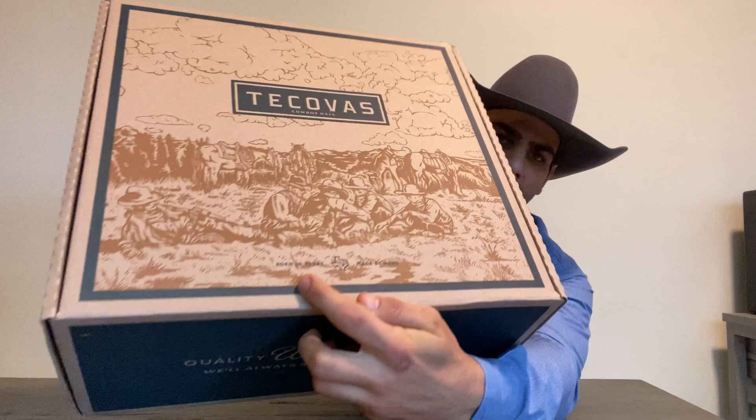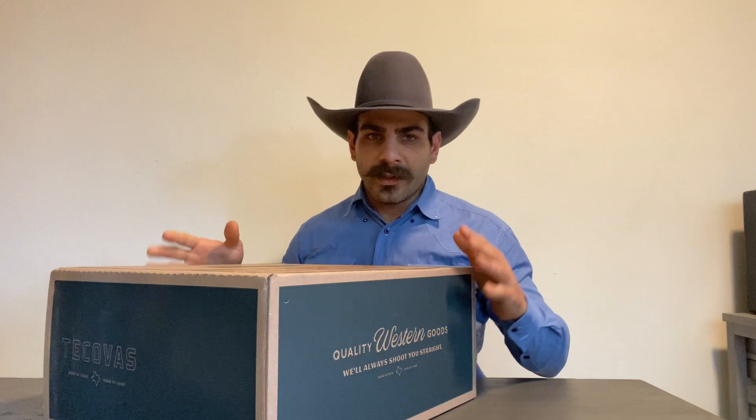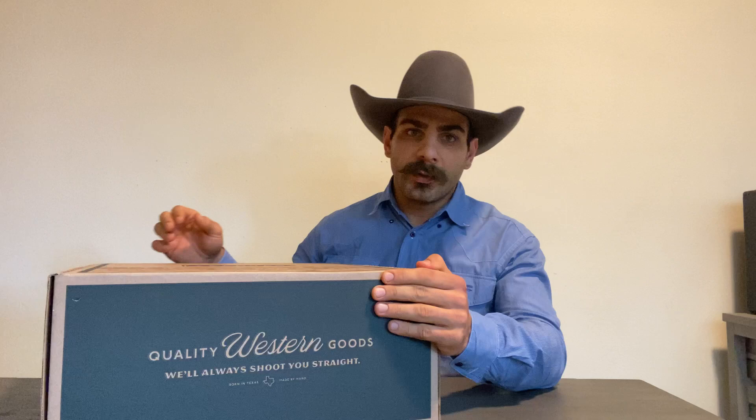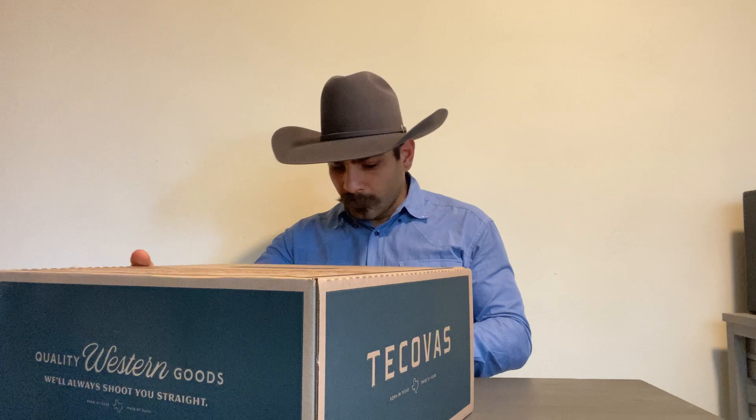It says 'Born in Texas, Made by Hand,' which I don't know if that means they actually make the hat in Texas and that the hat is made by hand, or if they make the hat in Leon, Mexico, where they make all their boots — and perhaps the idea or design of the hat was made in Texas. I'll definitely need to clarify that with Kovas.